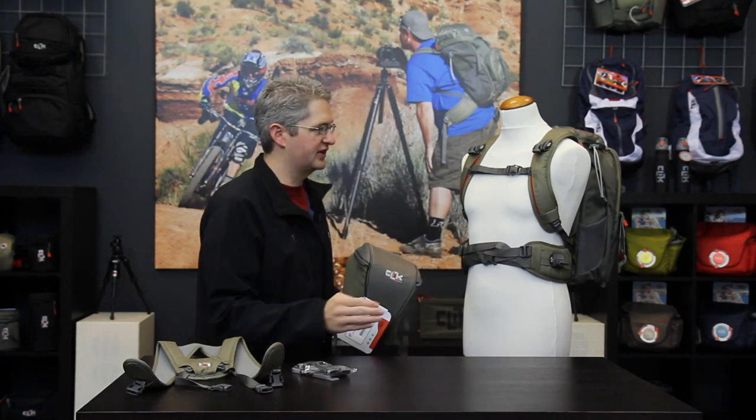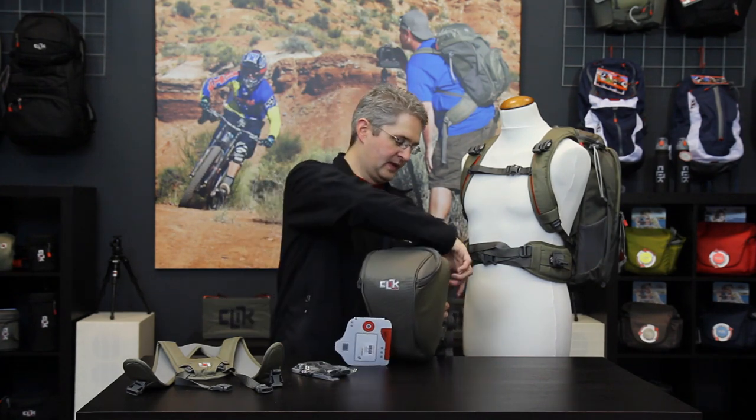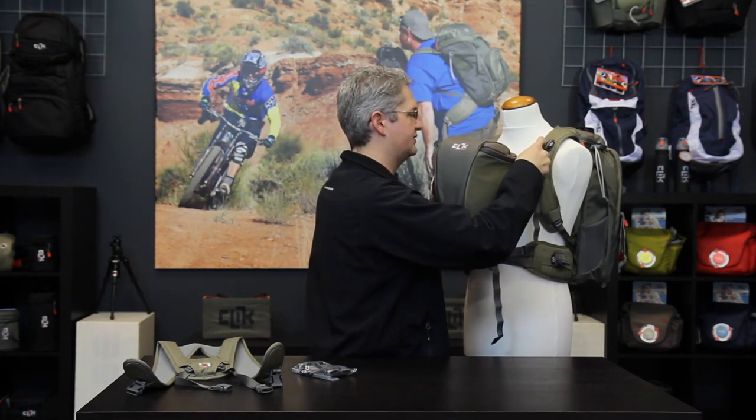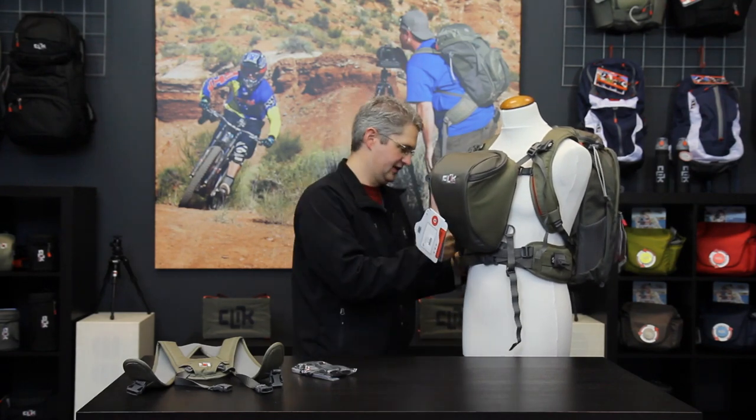Inside your ProBody chest carrier you'll find four chest port adapters. These chest port adapters mount to the shoulder straps and waist straps of any current model Click Elite backpack. By using the chest port adapters, you can mount the chest carrier directly to the backpack, providing a single integrated system for chest and backpack carrying.